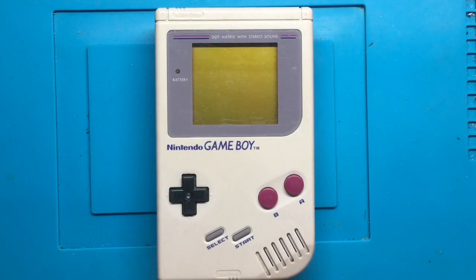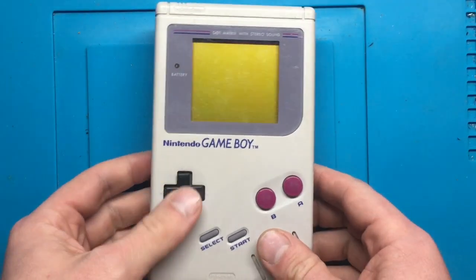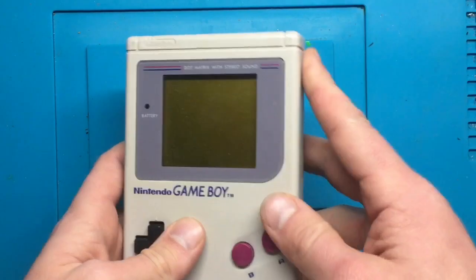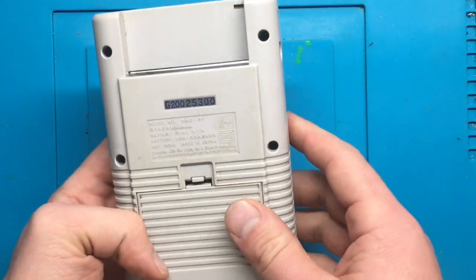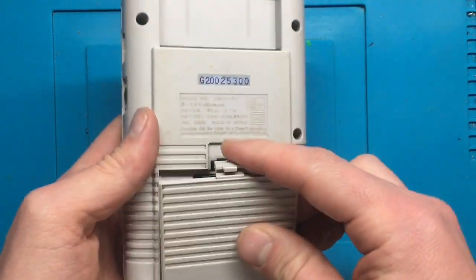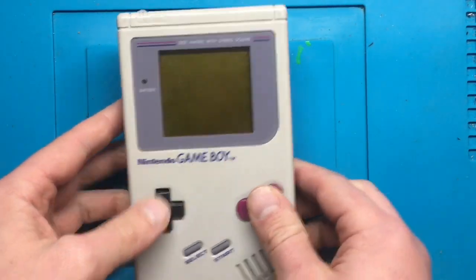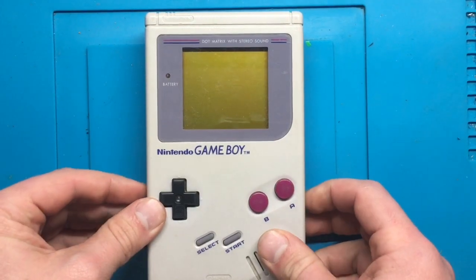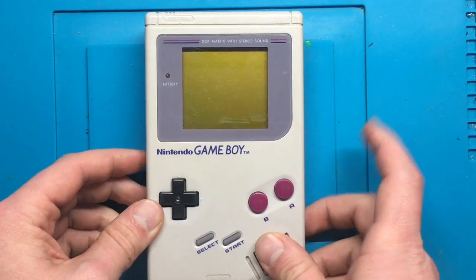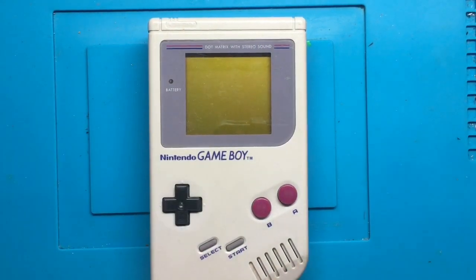Hey YouTube, what's going on? It's Adam here with Retro Repairs, and it's time for another quick repair video. What I've got here is one of the original Game Boys - the DMG version, the big old gray one. Came out in 1989, that's what the board underneath says. We're gonna check this out, see if it works, see what's wrong with it, and I'm gonna do a little mod as well - gonna backlight it and put a bivert chip in.